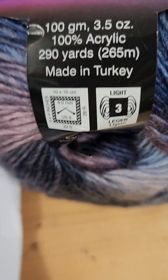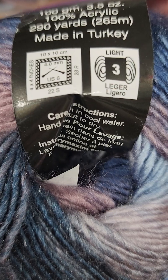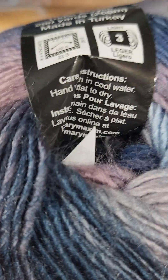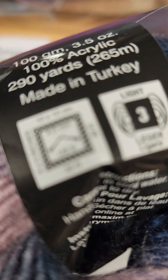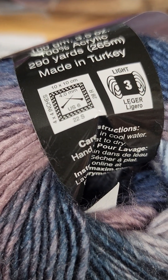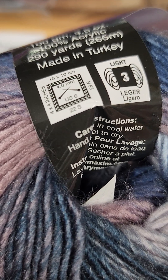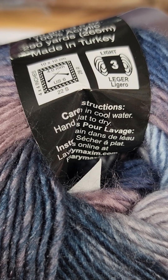It's made in Turkey — I think that's where most of the yarn is made now. It is a light 3 weight and it does have a slight halo. It calls for a 4mm crochet needle, and I would believe you probably use the same size for a hook.